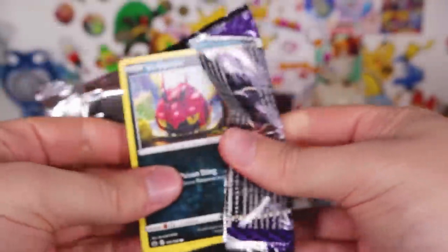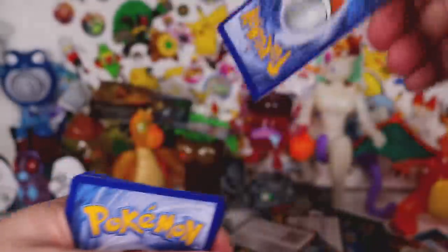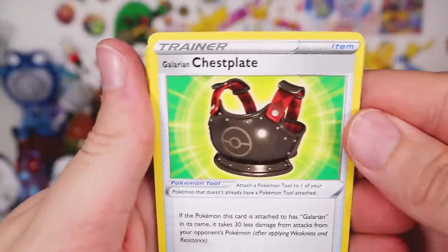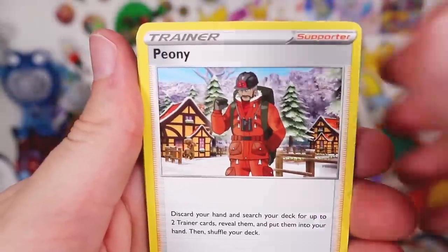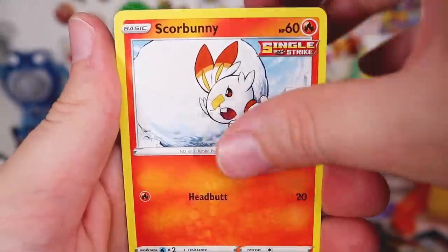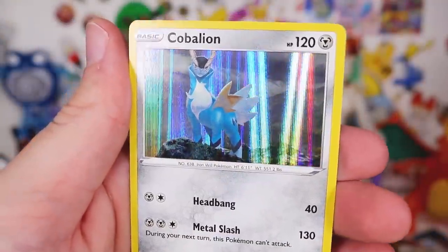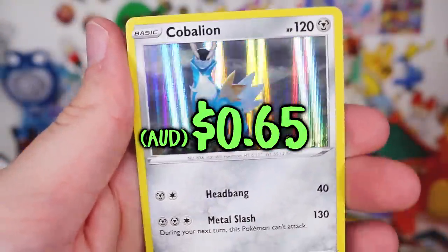Let's try another one of these. One, two, three to the front. Get rid of this. We've got a chest plate, Peony, Swacky, Venipede, snow runt out. And in this one: Grookey, Flaffy reverse, and we've got a Cobalion Holographic.